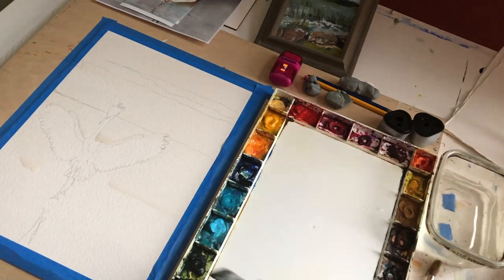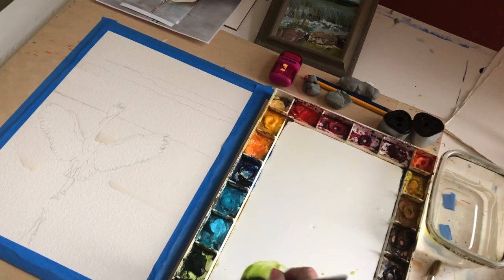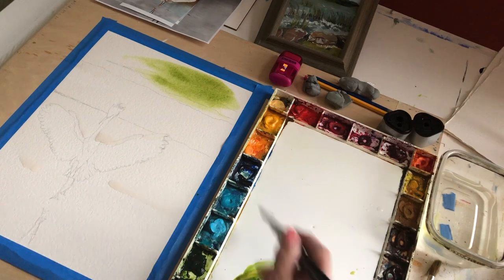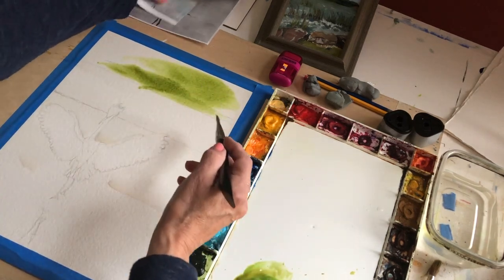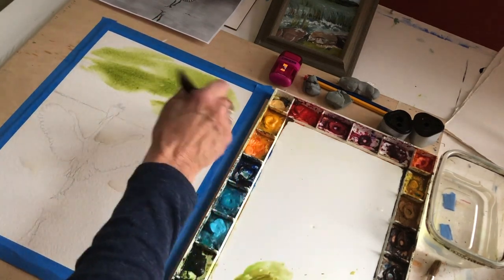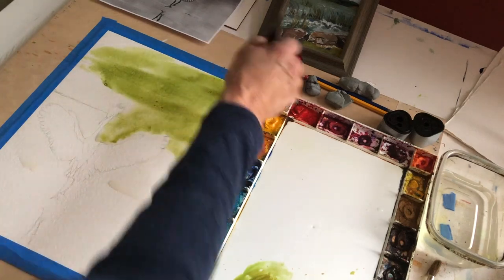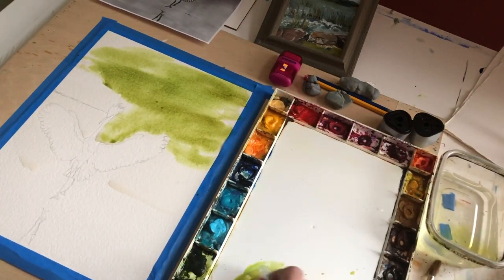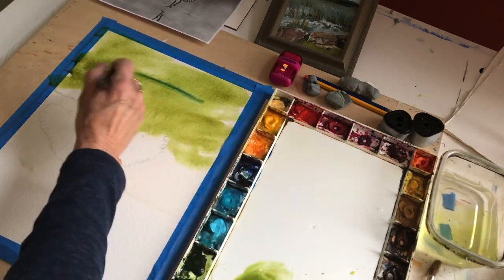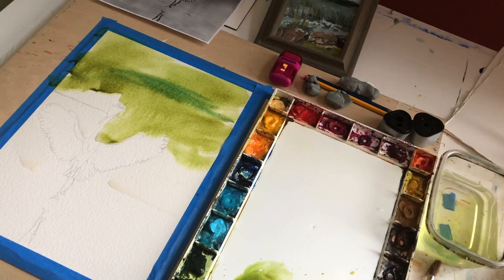So I'm going to start with some olive and some sap green in the background. What you want to do with wet-on-wet is let the water, the paint, and the paper all work together. You don't have to get the exact colors — you're just trying to get some greens in there for now. We can always go back to it when it dries, but whatever you do right now in this background while it's wet is pretty much what we're going to keep. The flowing of the colors into the water and into the paper is what you want.